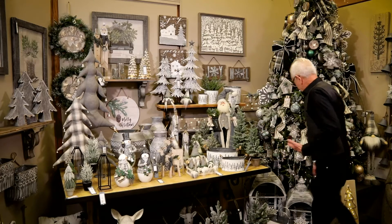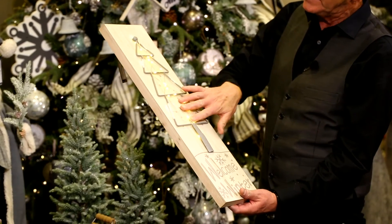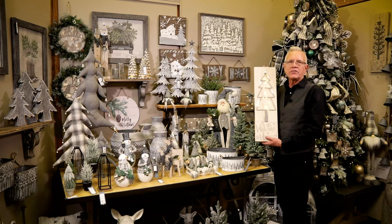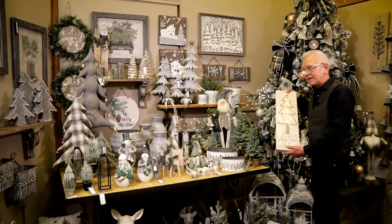The wall decor — we have a lot of lighted wall decor. This is one of the elements where it says Welcome Winter on the whitewashed wood with LED lighting. All of our lighted items have a timer: six hours on, 18 hours off. They all come with that feature, which is great. One battery set lasts most of the holiday season.